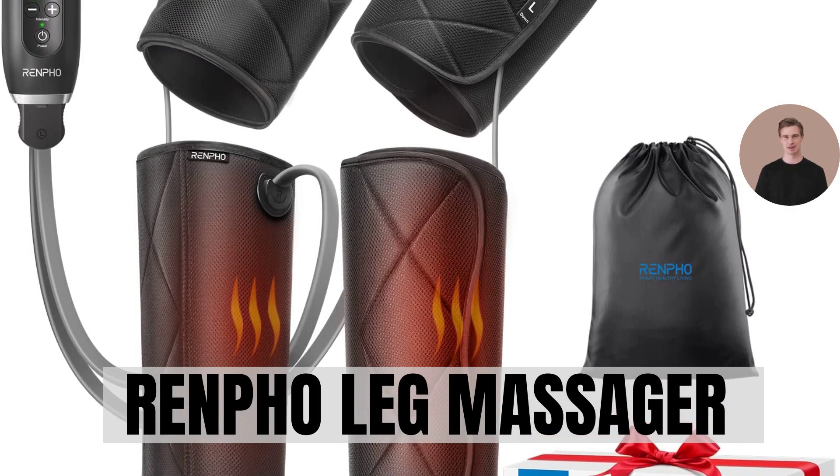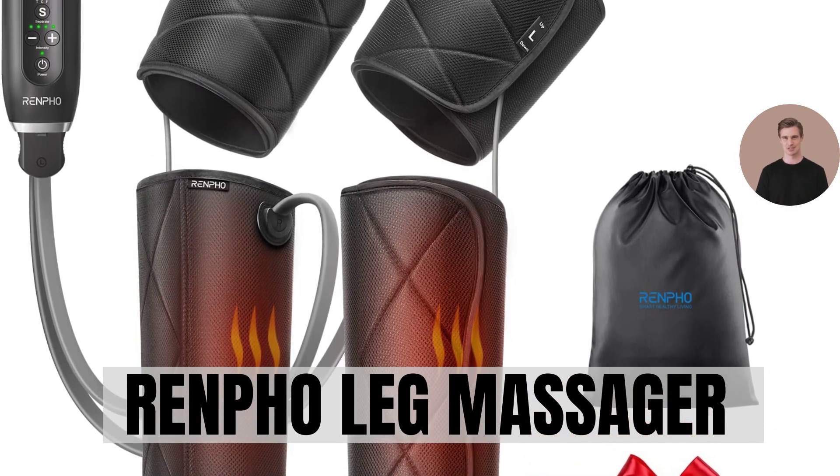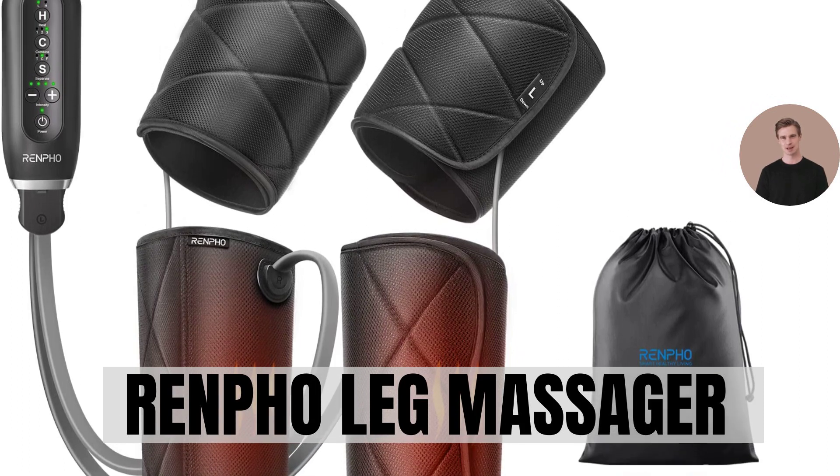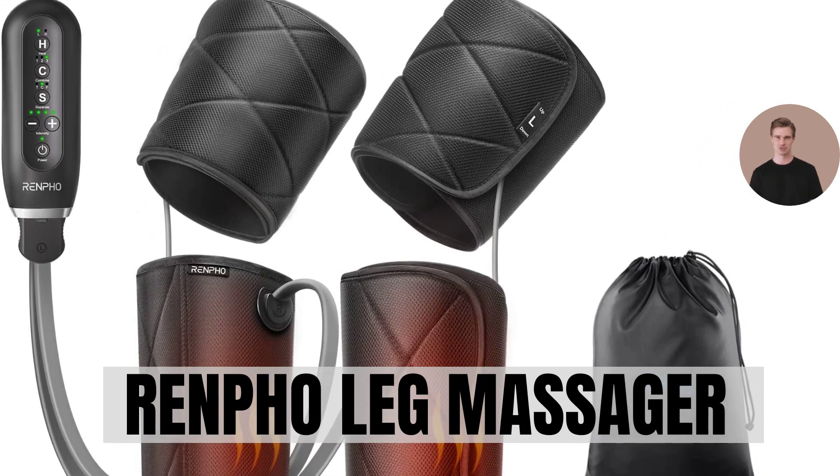Let's take a closer look at this leg massager's remarkable features. But before we do, the link to get this product and give your legs the pampering they deserve is in the description below.